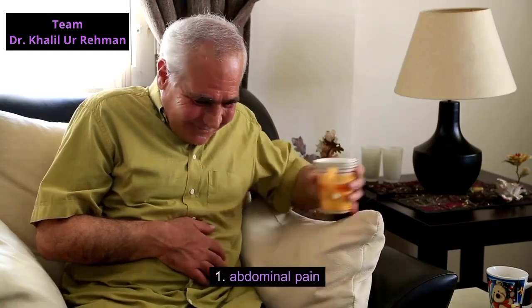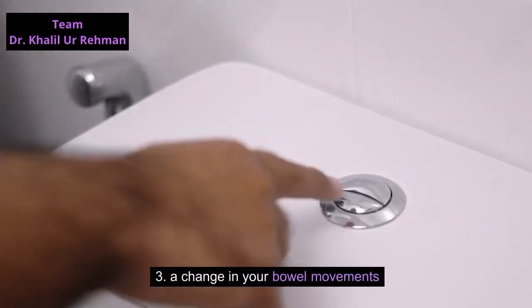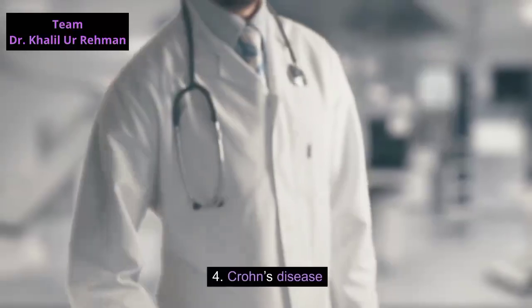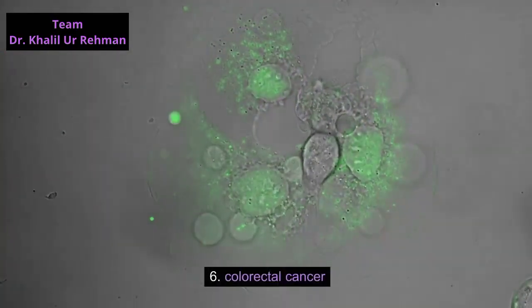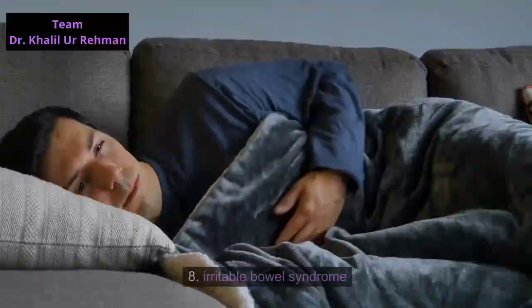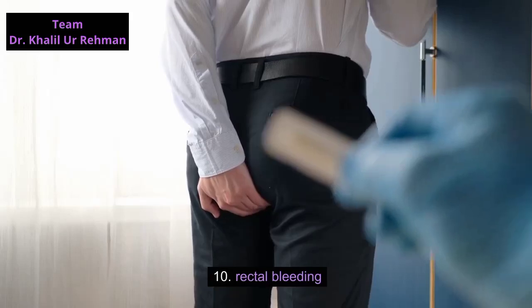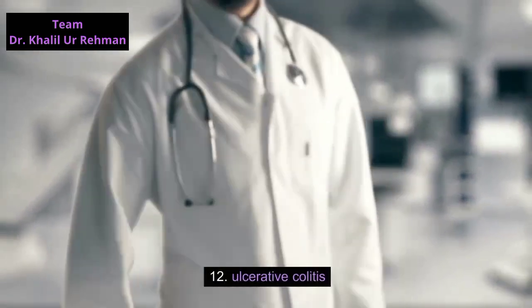Abdominal pain, blood in your stools, a change in your bowel movements, Crohn's disease, chronic diarrhea, colorectal cancer, diverticulitis, irritable bowel syndrome, polyps, rectal bleeding, a twisted loop of the bowels known as volvulus, and ulcerative colitis.